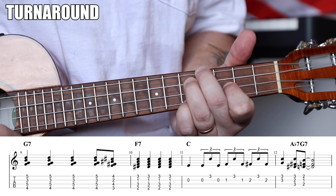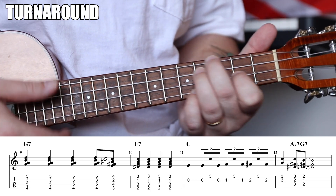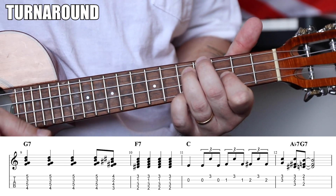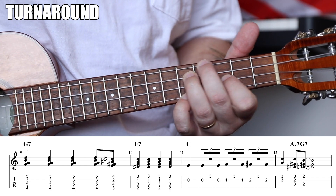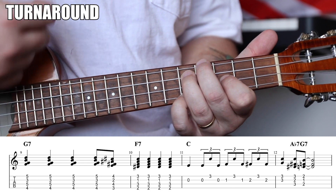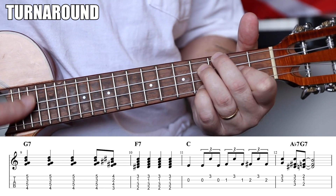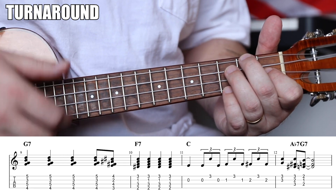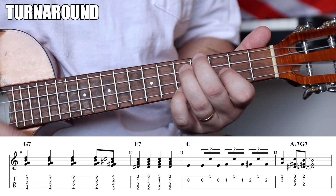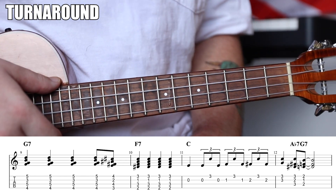G7 — we're using this shape because we go one-two-three-four and one. It's just the F7 shape moved up two frets, strummed down four times. Then move it down half a fret and strum up or down — your choice — then land on the F7, down four more times. Then open C string.